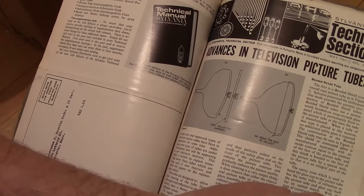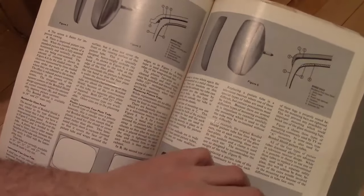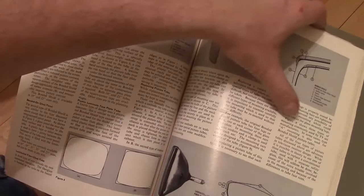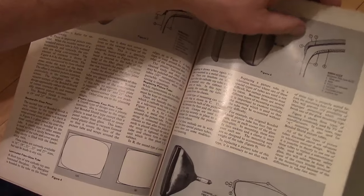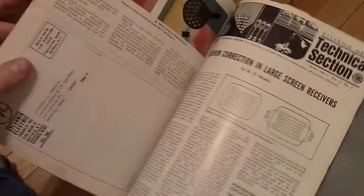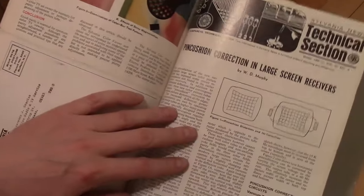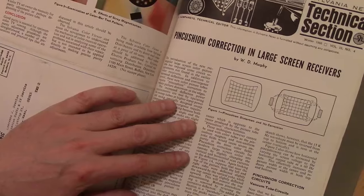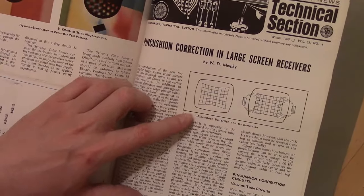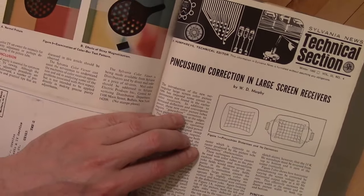More advances about picture tubes — it's all about making them thinner and thinner, lighter and lighter, and cheaper. As you made them bigger and flatter you get more and more optical defects, and you have things like pincushion correction. All right, what's in the next one?